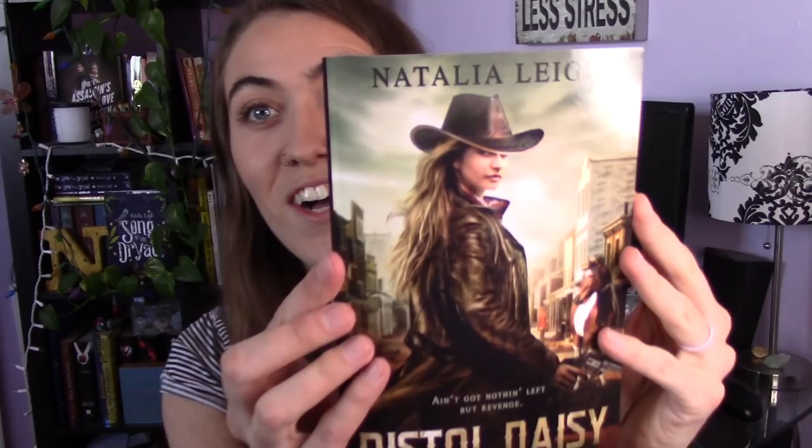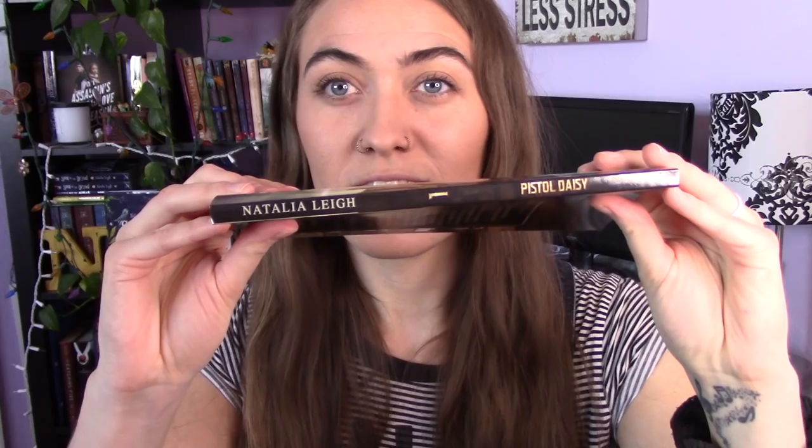Oh, it looks beautiful and it has the correct blurb on the back because I had this updated a couple weeks ago, very end of March. I had the back cover updated so it looks amazing. I got the glossy version — I have tried matte books and I've decided I don't like them, so Pistol Daisy is glossy. Look at the color of this book, it's gorgeous, it's super shiny. We have the little tiny spine and the back cover. This book is about 140 pages long.